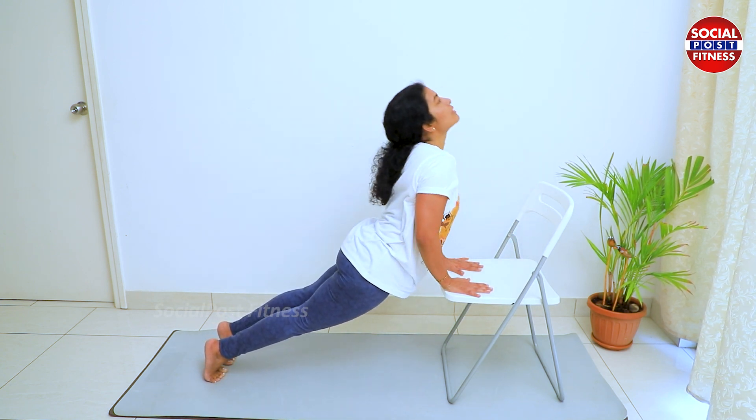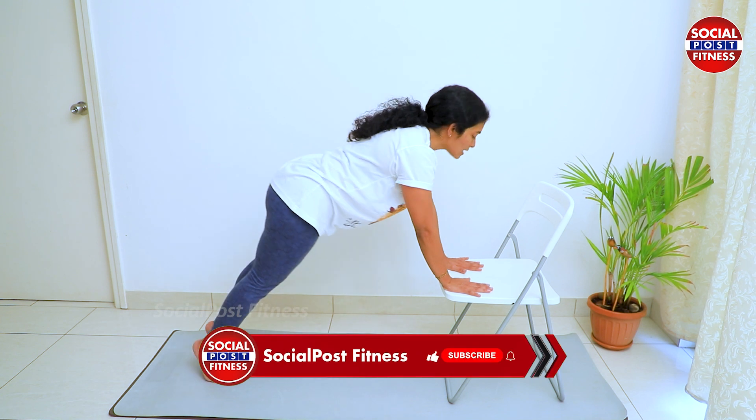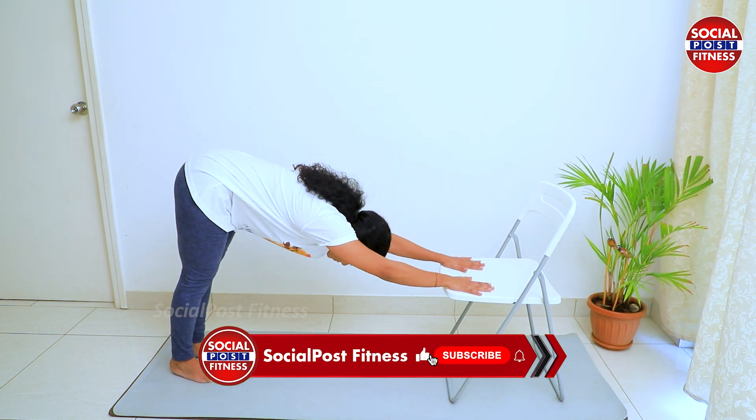We will do Bhujangasana. From here, go to the pike. Inhale the pike, inhaling into Bhujangasana. And then exhale. When you reach a little, come to the other side.